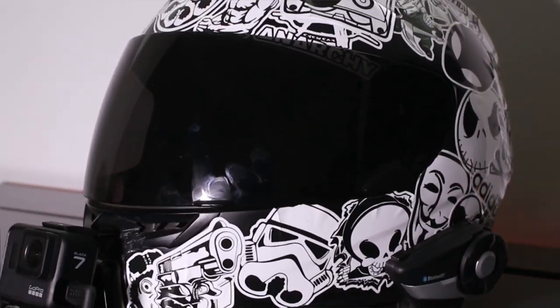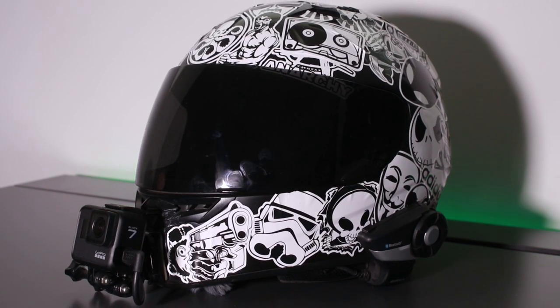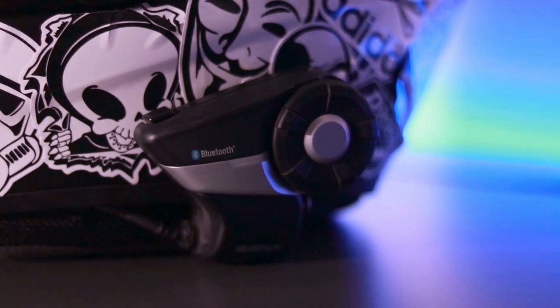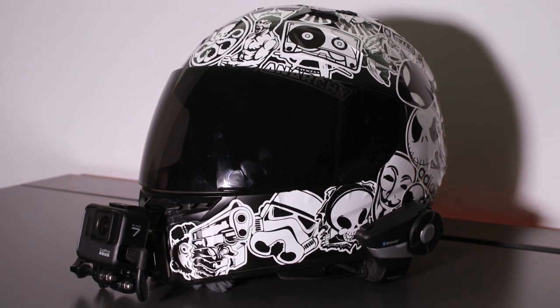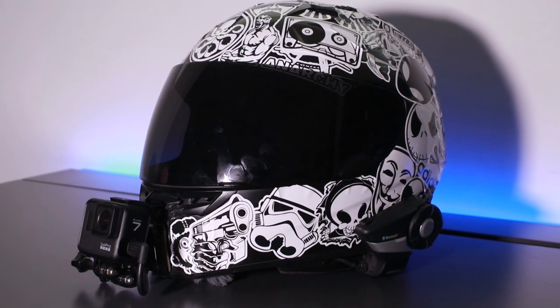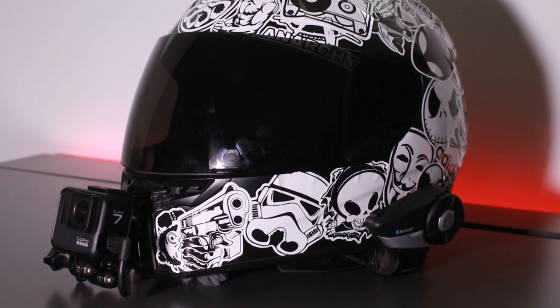What is going on everybody, hope you guys are doing great. In today's video we're going to take a look at my helmet and the setup that I have for my GoPro, communication devices that I use, and everything else in between. I'll include all the links to the equipment in the description box below. Don't forget to drop a like — I appreciate you guys watching, and let's go ahead and check out the helmet.